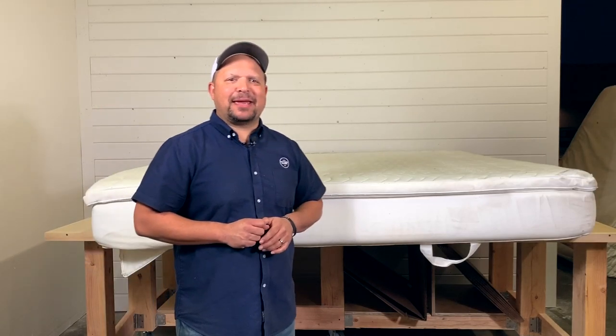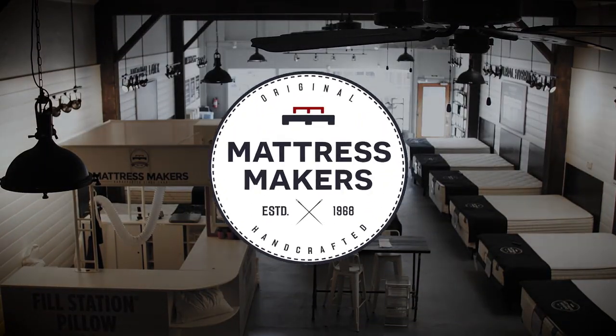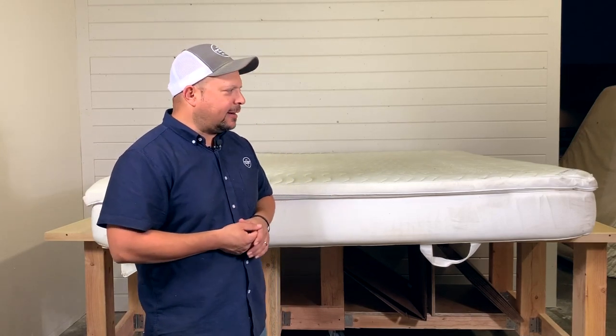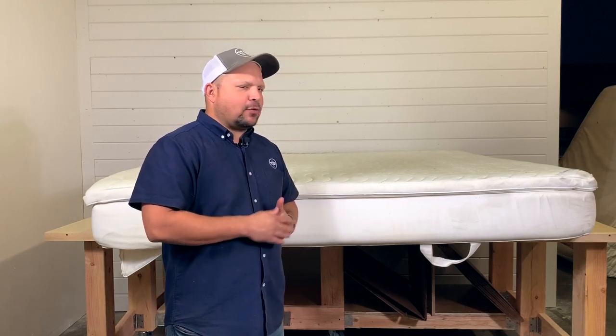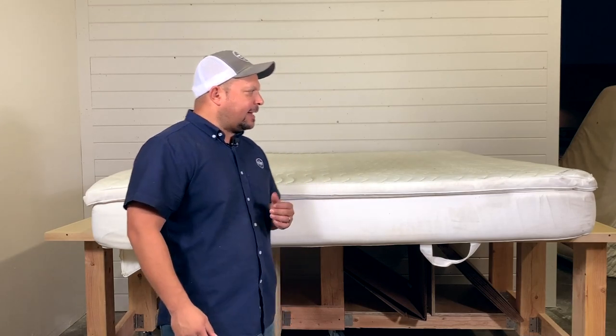Hey everybody, this is Pablo with Mattress Makers and another episode of the Anatomy of a Mattress. We do these so you guys can see what's inside a bed, a little bit of education, and to see why this mattress costs this much or how it compares with other mattresses.